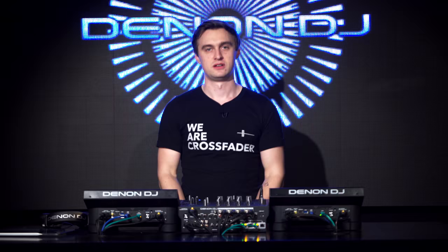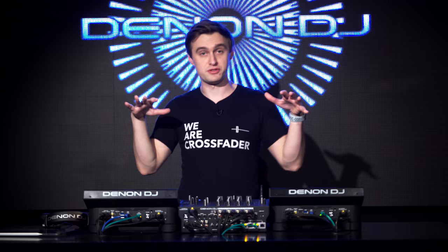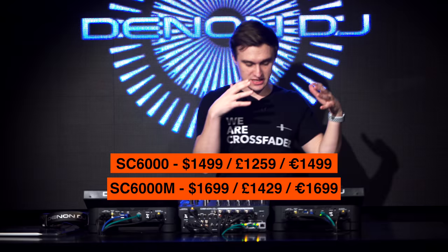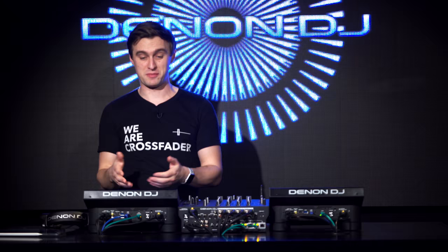Let me give you the prices: the SC6000 comes in at $1,499, the SC6000M comes in at $1,699, and the X1850 comes in at $1,099. Very competitive — you're getting a lot for your money, especially considering you've got two players in one with the two layers.